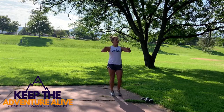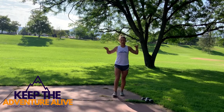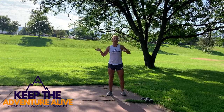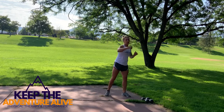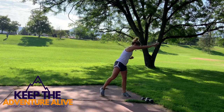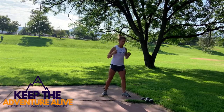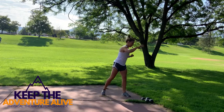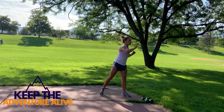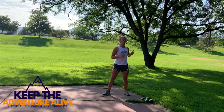Now take that right arm — same as we started in the warm-up — reach across, make that arm nice and long, pull back like a lawnmower. Make that arm nice and long, pull back. Then switch to that left side — arm nice and long, pull back; arm nice and long, pull back.